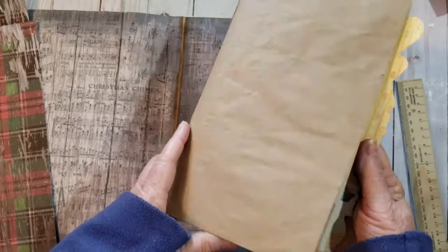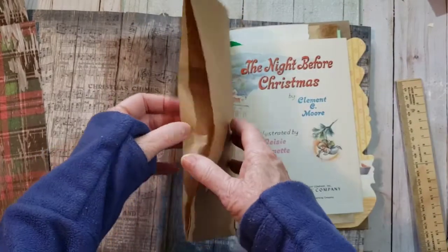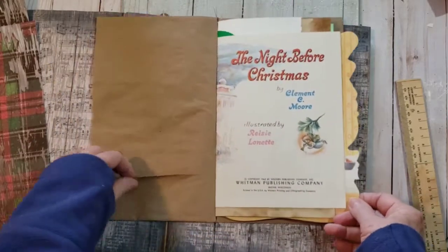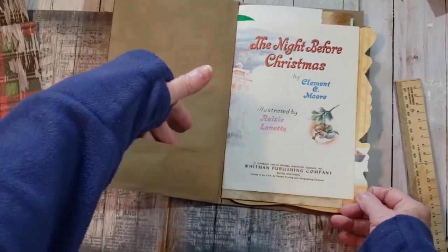We have this sewn in and then we'll have our pockets here and a pocket here.